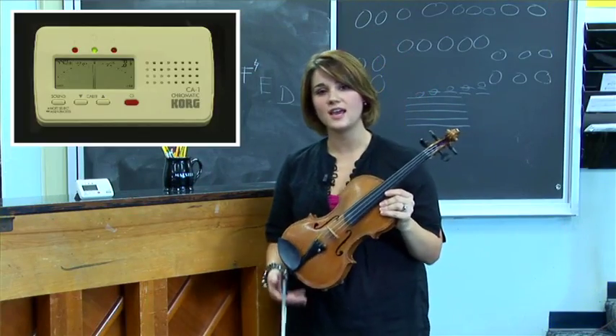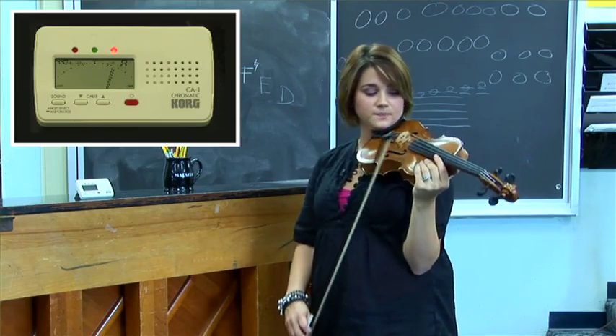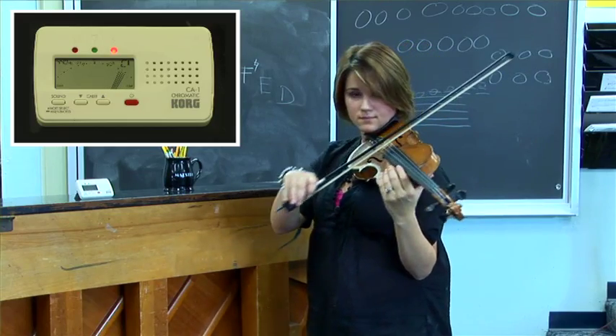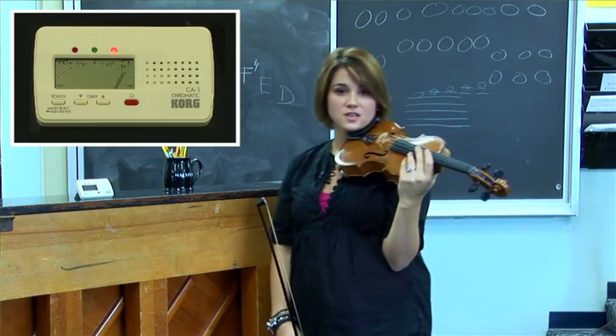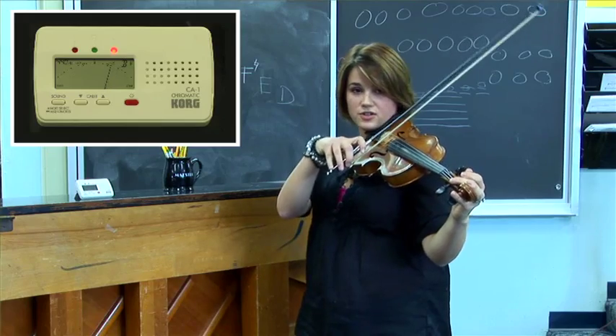After I've tuned the A string, I'm going to move on to the string next to it, the D string. This string is also flat, so I'm going to use my tuning peg to turn the string a little higher.